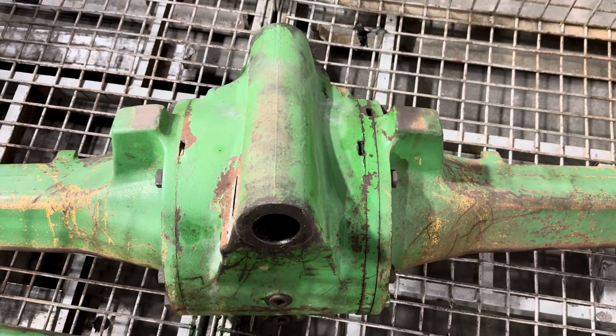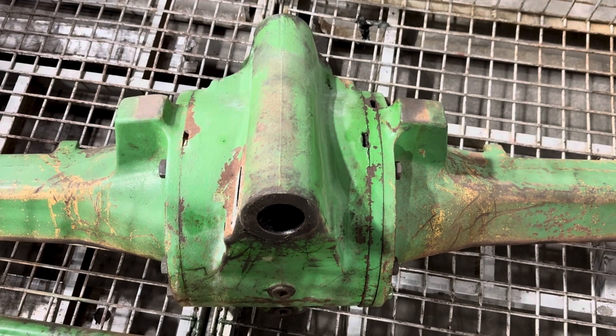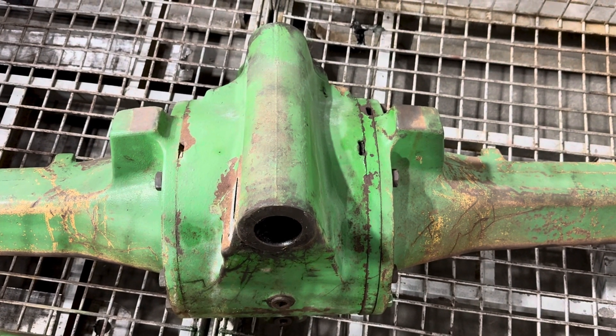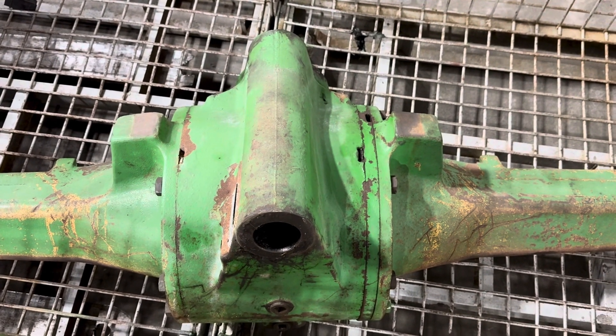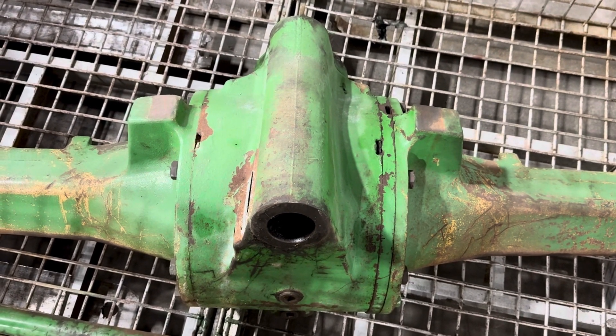If you have this style axle and it's bad, we can upgrade you to the later 10 series. It's a heavier axle — it's a two-piece axle. It would have come standard on your rope high crop tractors, and it's also the same in a 30 series high crop.